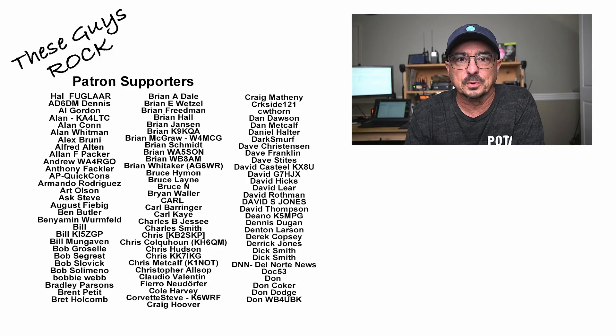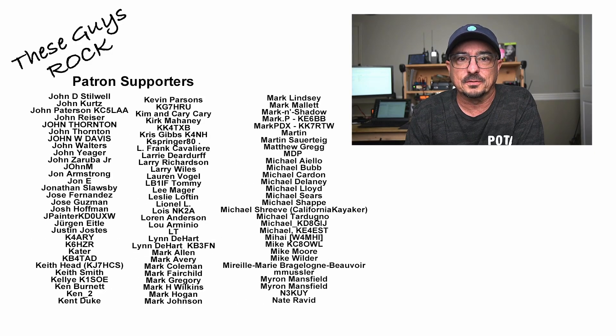Guys, if you found today's information helpful, be sure to give us a thumbs up before you head off. We will see you on the next one. Until then, 73.